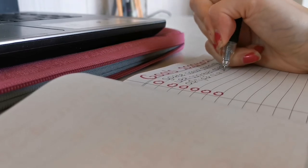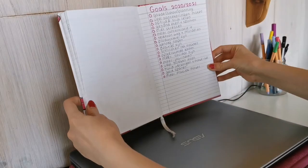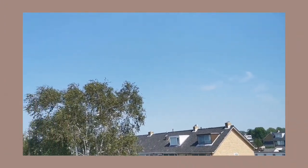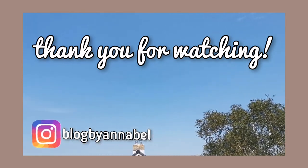If you want to remind yourself of those goals throughout the year, try putting the list somewhere you can see it quickly so it is useful and you won't forget what your goals are. These were my tips on how to prepare for the next school year. I hope these were helpful — see you later, bye!